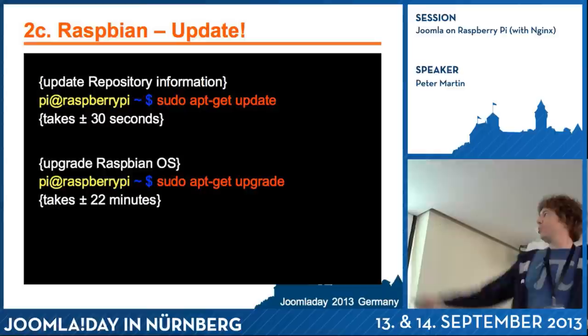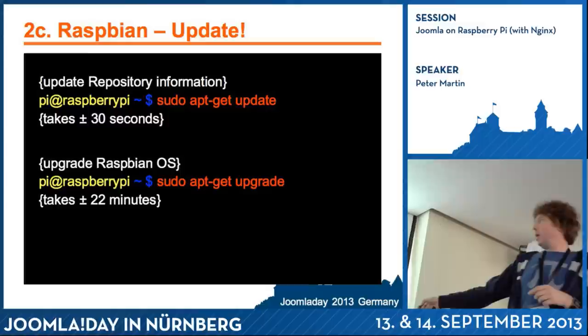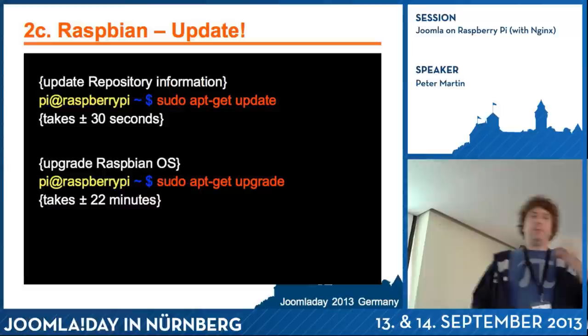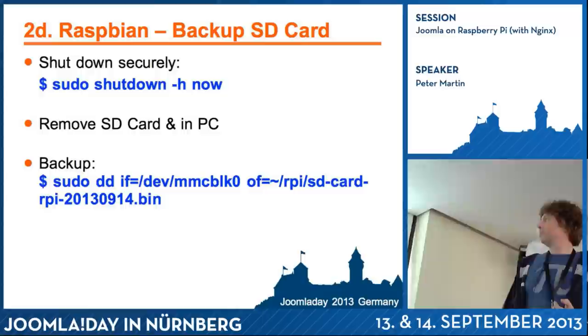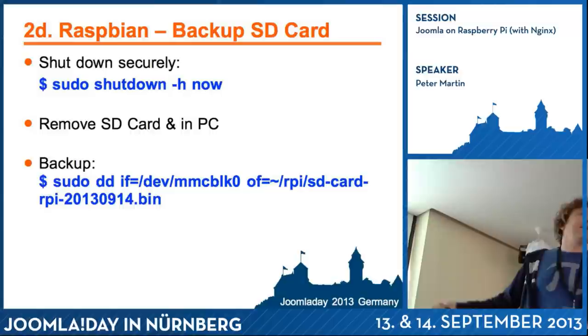You have to update the software. With sudo apt-get update you update the repository on your machine — it synchronizes with a remote repository. With apt-get upgrade you really upgrade everything on the Raspberry Pi. If you use an old image, it will take a lot of time. When you're done, just shut down your Raspberry Pi. To make a backup, remove the SD card and use a DD command — it's the vice versa of the write command. But be careful with DD.